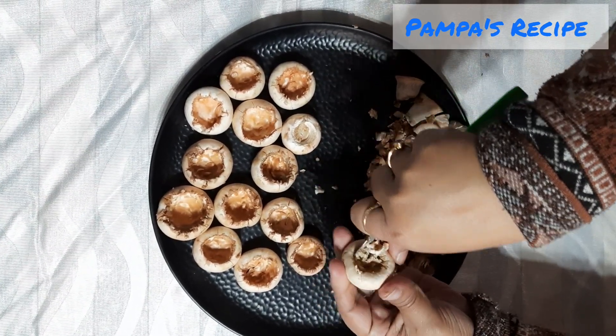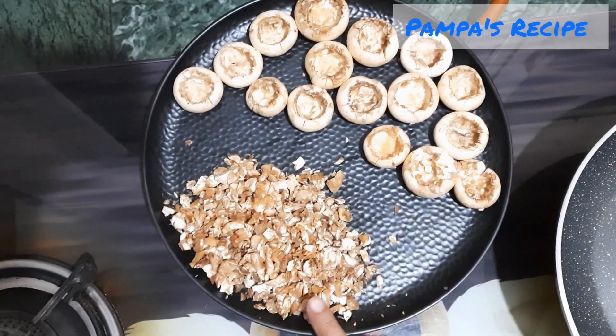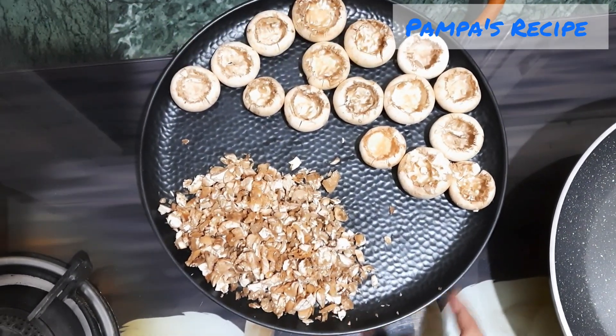You have to be very very careful. Now I have already chopped all the stems of the mushrooms, and the inside interior part of the mushroom I have already chopped it finely. The next step is to heat a pan.